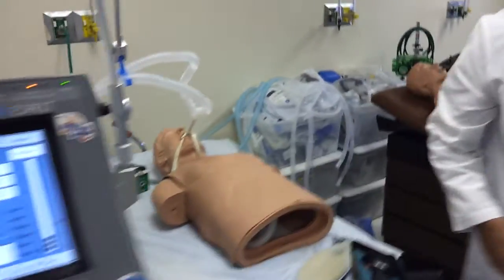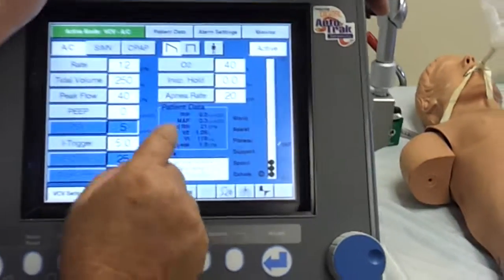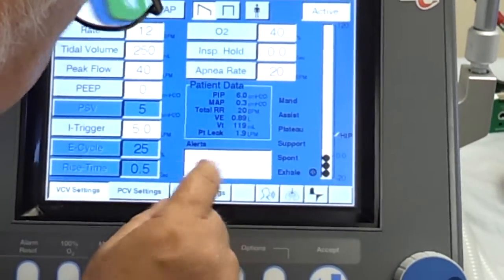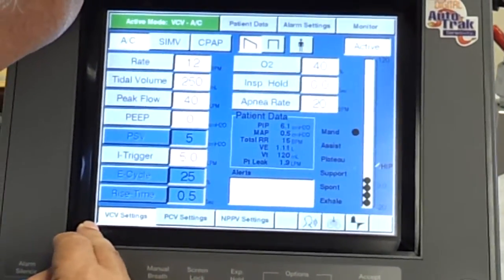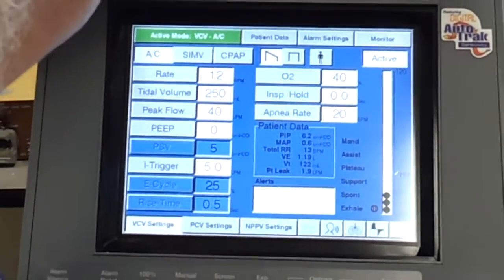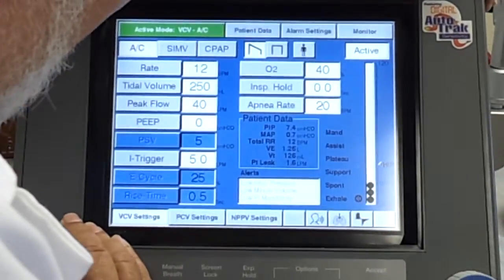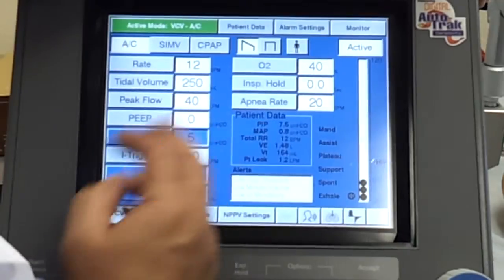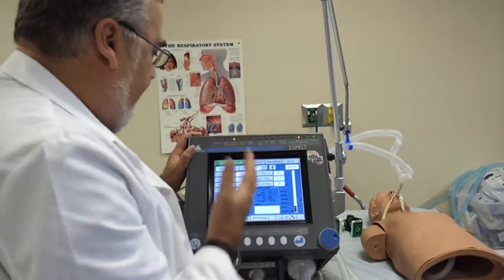He is breathing — I see his chest expanding. Then I want to check my exhaled tidal volumes to make sure I get at least 100 of what I've got set. I've got it set to give him 250. We're getting back 120. Give it a couple breaths — sometimes it goes up. It's now 150. So that's within 100, so we'll say okay. We check that he's breathing, we've got our tidal volumes where they should be. So now we can go and set our alarms.